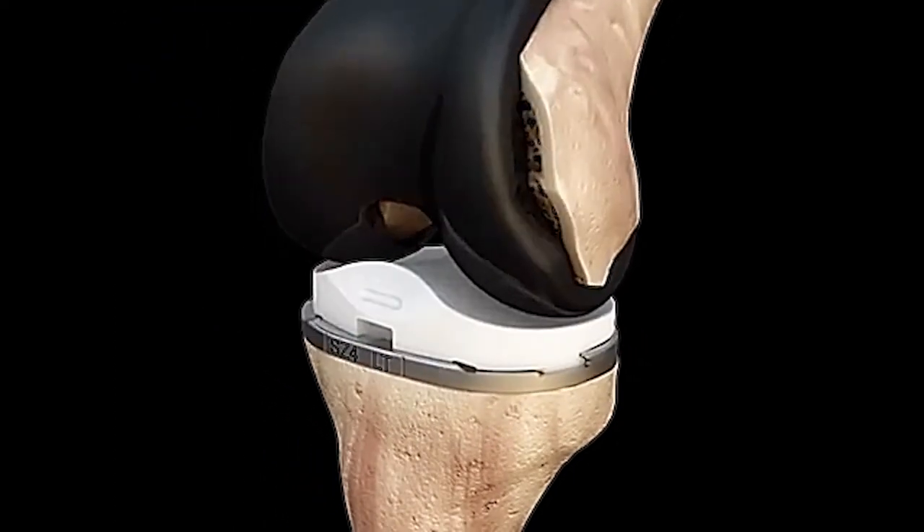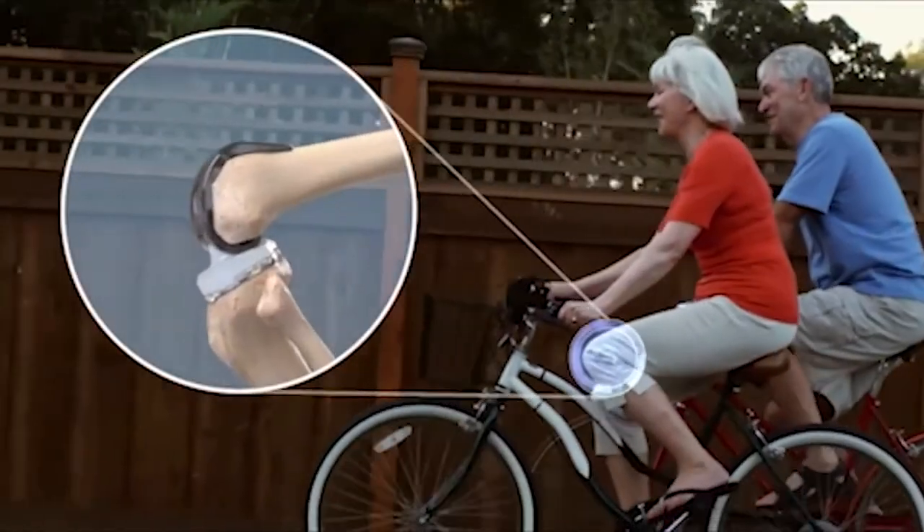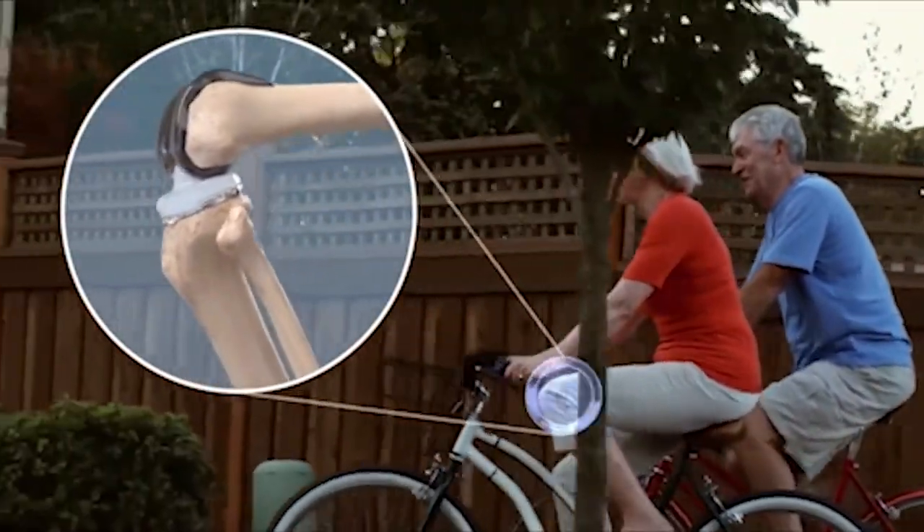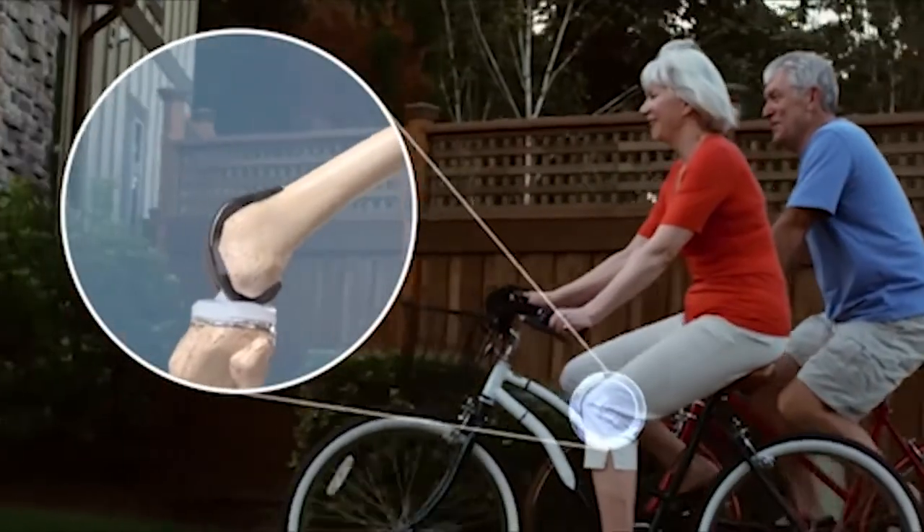Once it's done, we bring the femur and the tibia together. There's a plastic cushion in between to balance the bones and to absorb the impact. And now the knee will begin to function in a more efficient manner.